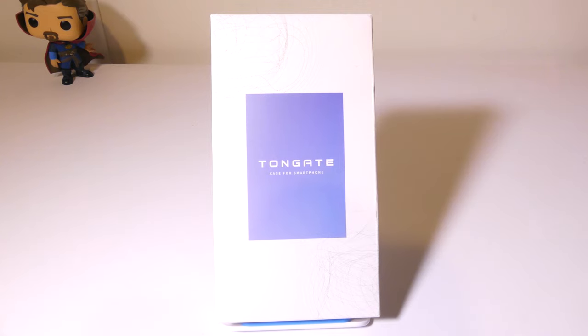Hey everybody, it's Luke over at Galaxy Tech Review and today I've got a product from Tongate. This is their sliding camera cover case for the Samsung Galaxy S23 Ultra. Now we all know the S23 Ultra has yet to be released, but they were nice enough to send me an S23 Ultra dummy unit so I could show off their new sliding camera cover case. We're going to dig into this now and I'll be right back.